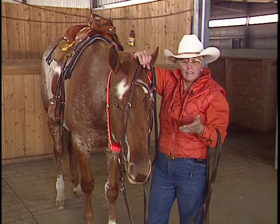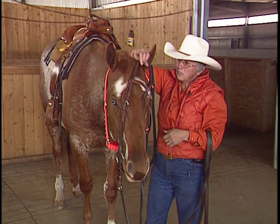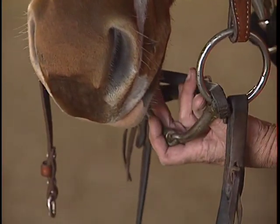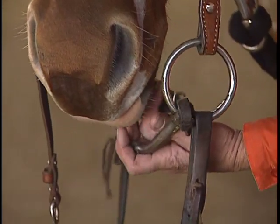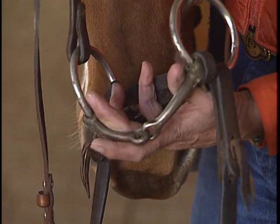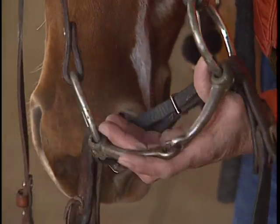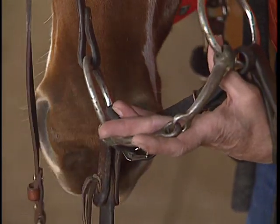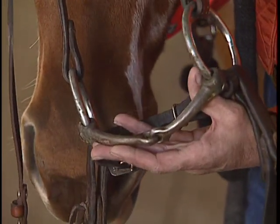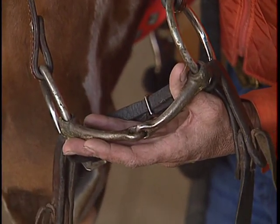If we do bang the teeth, that's a mistake made by the handler. So I'm going to lower this and grasp the bit. This is how it needs to be held when you get to the stage where you're going to put the bit in his mouth. Your baby finger keeps the chin strap back and out of the way. Your other fingers help support the bit and your thumb pushes the bit so it doesn't fold up tight.